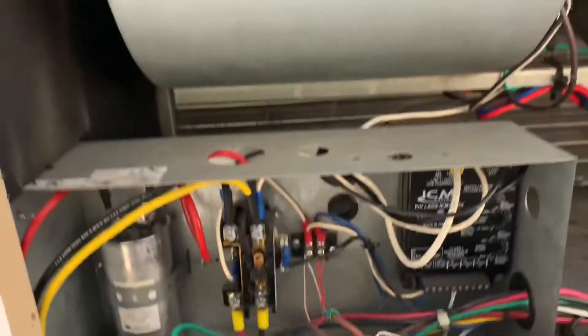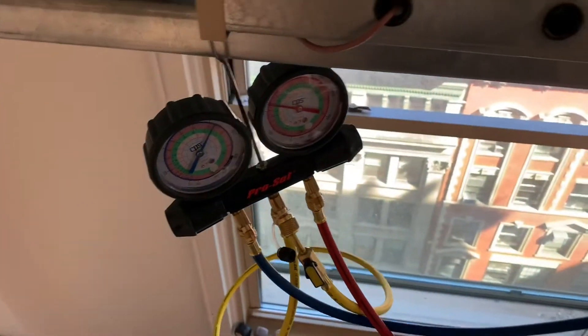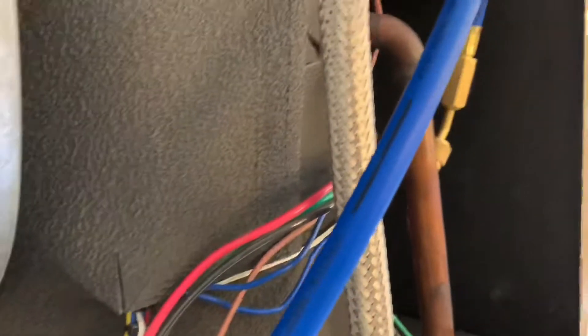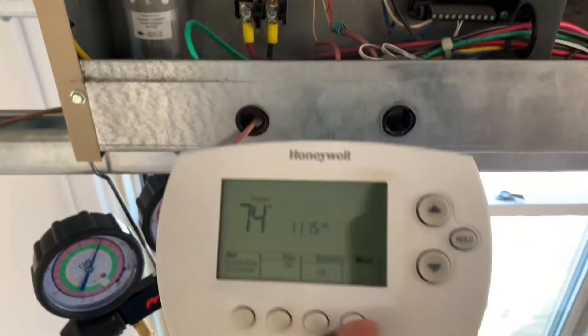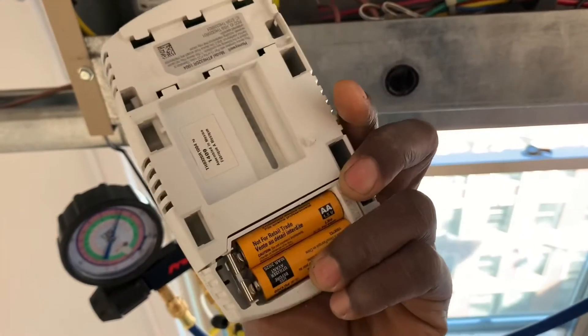Here I am by the condensing unit. You can see I got my gauges hooked up — the red hose on the high side and the blue hose on the low side. This is a condensing unit, and I have the thermostat right here in my hand. No wires, just a battery.